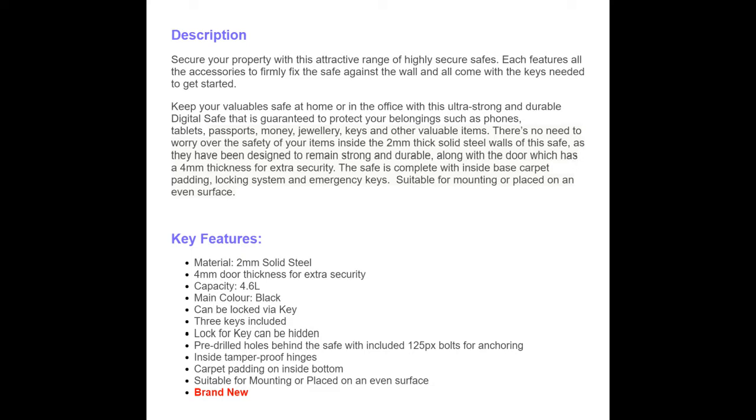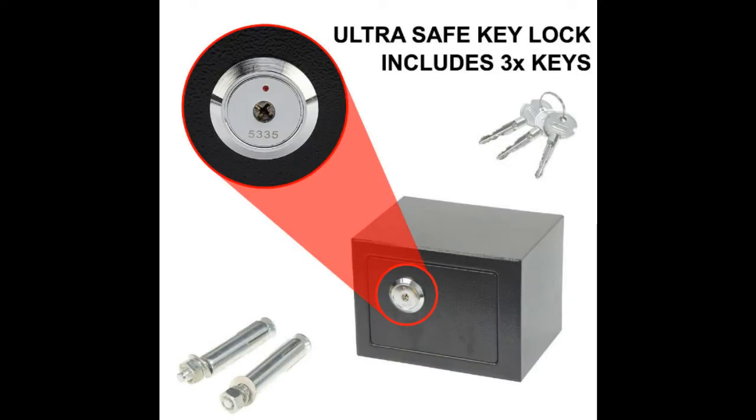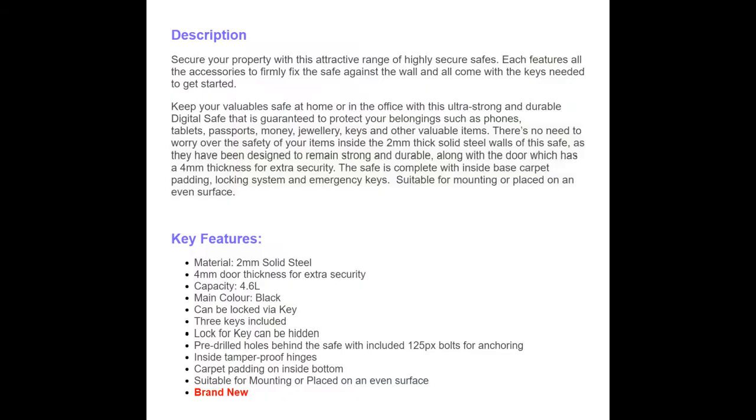The internet is absolutely riddled with ways of selling your stuff on platforms like Amazon and eBay, and this description is just incredible. 'Secure your property with this attractive range' — what? — 'of highly secure safe.' You can see each features, all the accessories to firmly fix the safe against the wall — that's two nuts and bolts — and 'come with keys needed to get started.' What? It's not a car.